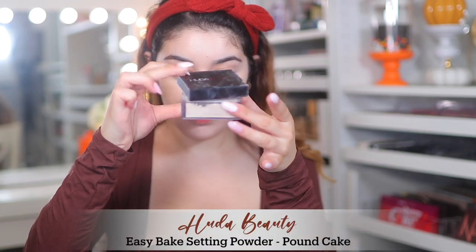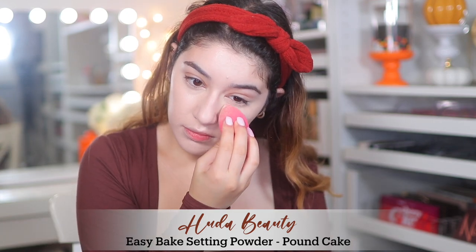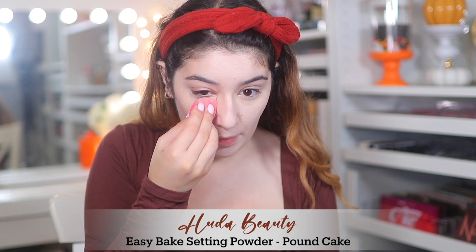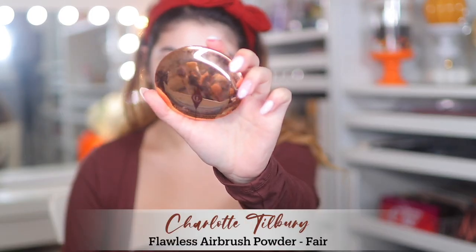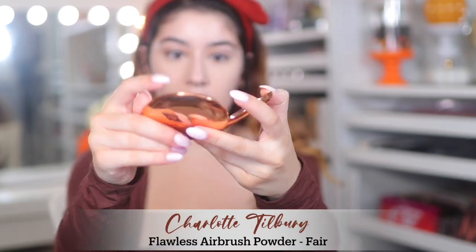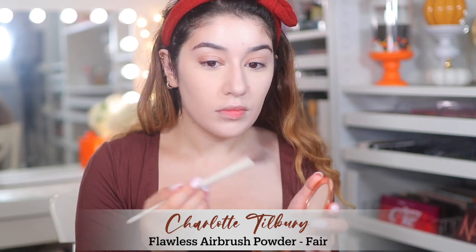To set everything I'm using the Hood of BC Beauty Easy Bake Setting Powder in Pound Cake. I really like how this powder looks on the skin but I can't stand the scent, so I don't use it often. For my face powder I'm using the Charlotte Tilbury Flawless Airbrush Powder in Fair. I do like this powder but I honestly don't know if I'd repurchase it — it isn't anything too special.